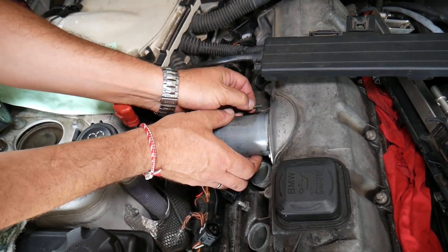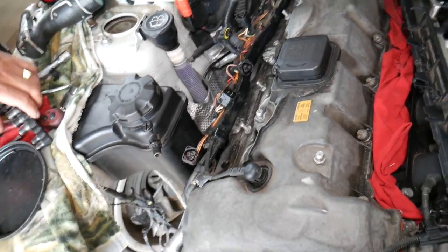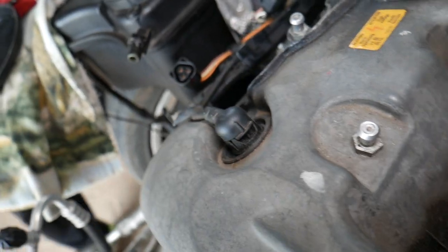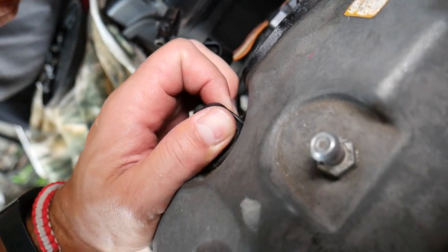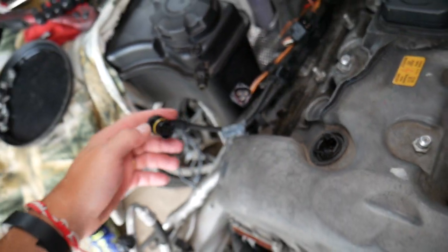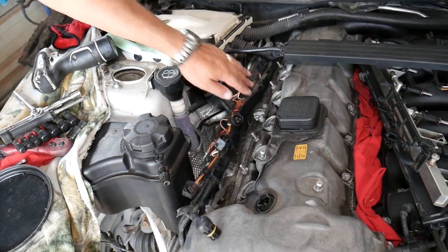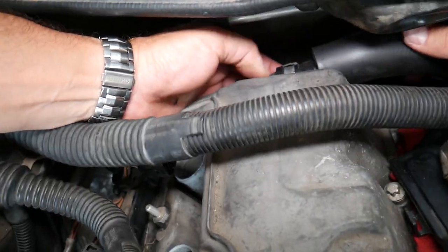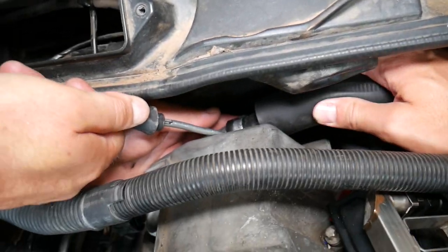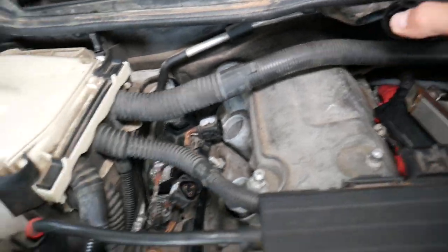The valvetronic motor is out. Now we need to disconnect the wire — it has two clips on the side that you need to spread with a small screwdriver to unplug. Be careful not to break it. This is the eccentric shaft sensor connector — a very important component for valve timing. Next, disconnect the PCV hose towards the back — squeeze the two tabs together to release it.